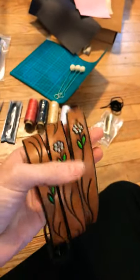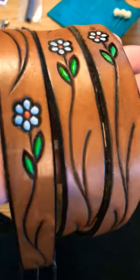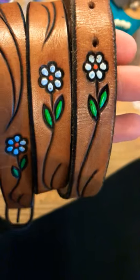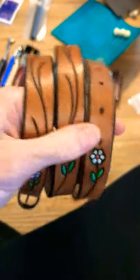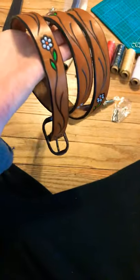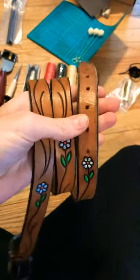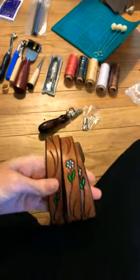I found this belt on Facebook for $3 and it's already tooled with these pretty cute little flowers and some other designs. I'm going to be upcycling that into something — I'm going to leave that as a surprise.